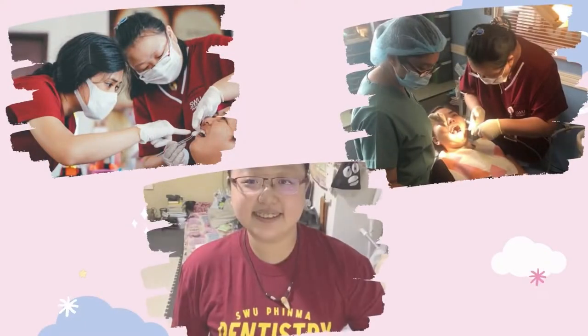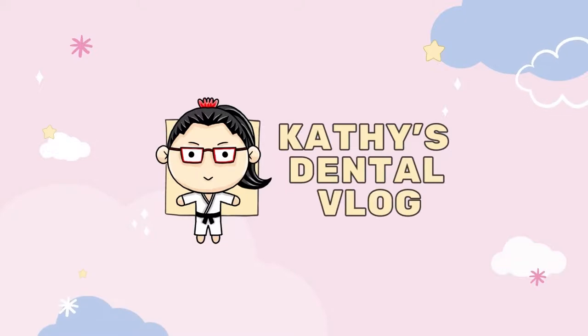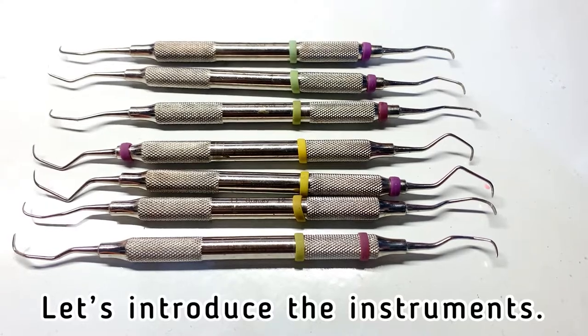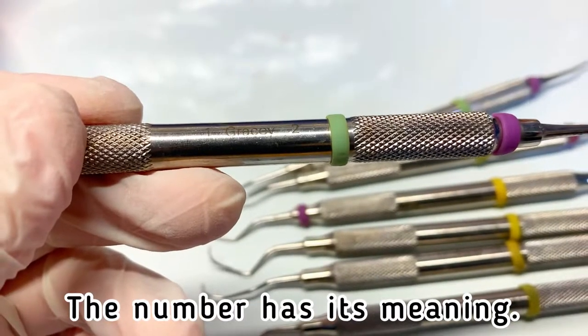Hello guys, welcome to my vlog. This is Kathy. Today we're going to demonstrate scaling on a pig's mandible. Before we start, let's introduce the instruments. These are all Gracey curettes.